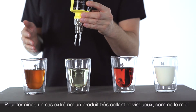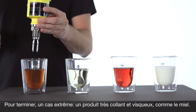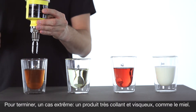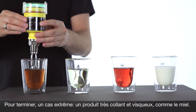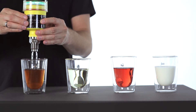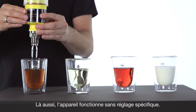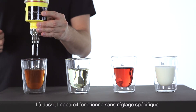Last but not least, we have a product which is highly viscous and very sticky. We use honey to see if that's also working. Perfect and well done — also here the level can be detected without any special settings.